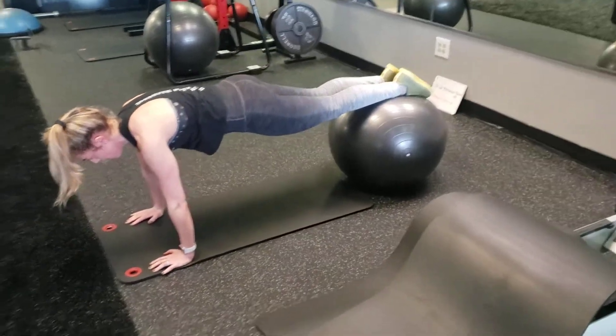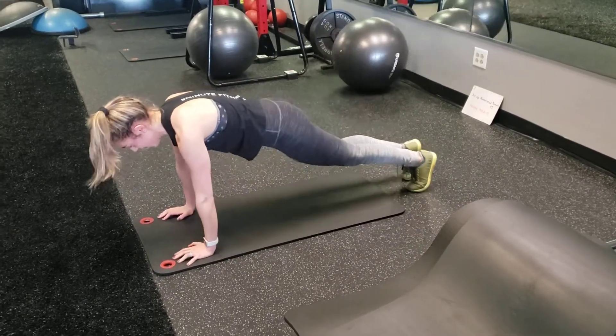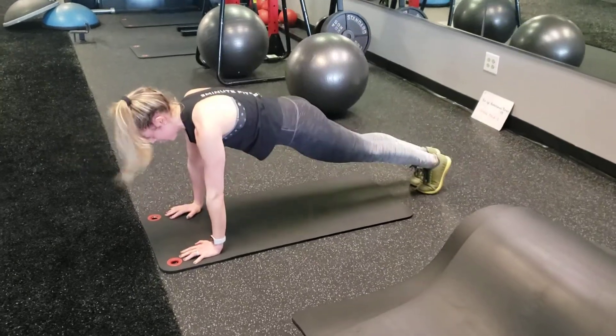Modification: ditch the stability ball altogether. Very simple — all we're going to do is go to a normal pike up. Just jump into the pike up and back out. Very simple.